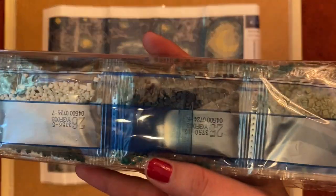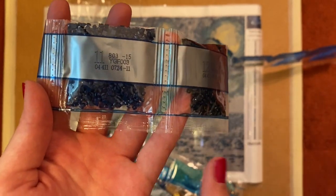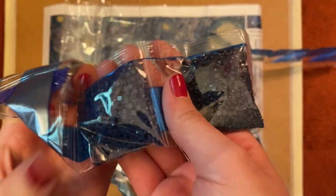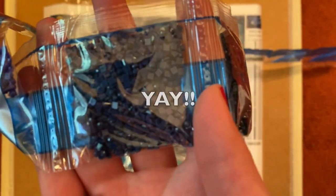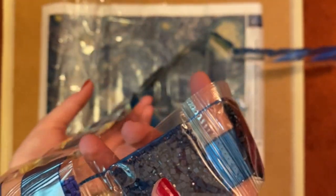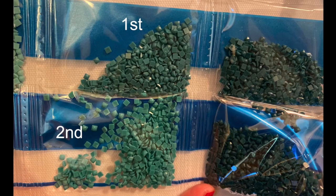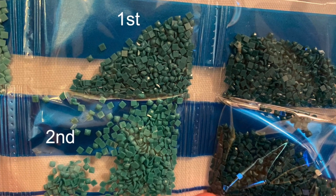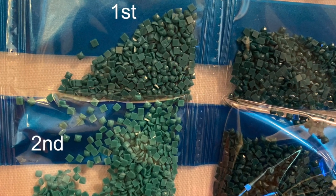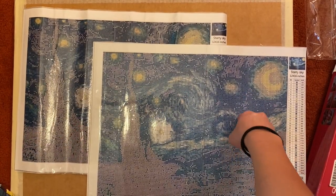But the thing I care about most right now are the drills. These are square — which is good — but I need to check number 11. I did also notice a few differences in the drill colors: these two are the same DMC number but they do have slightly different hues to them.